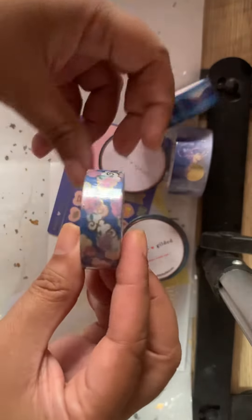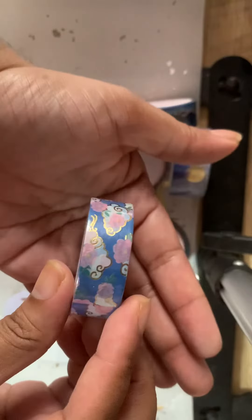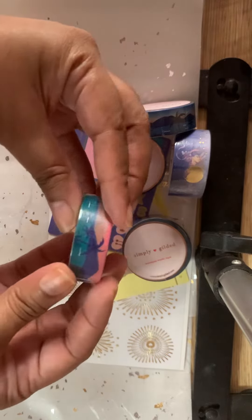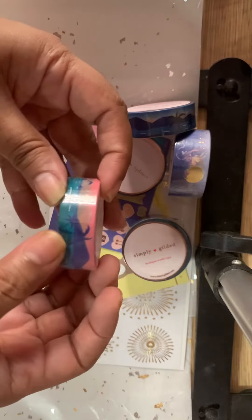This one is my first washi — this one with the clouds, flowers with the foiling. I quite love it, I hope you all can see it. The other one is a nice color combo I like very much, with the dolphins, mountains, and palm trees.